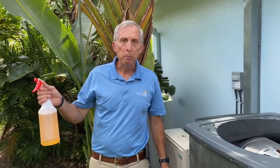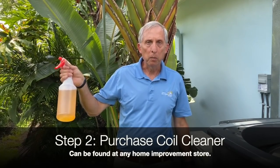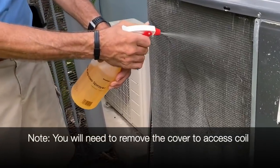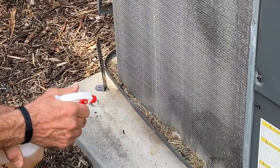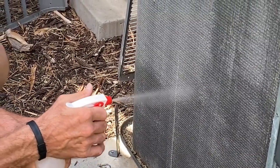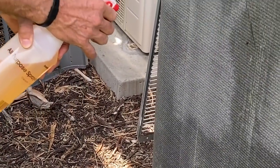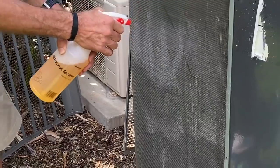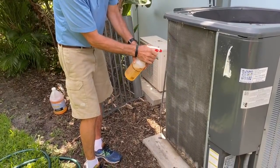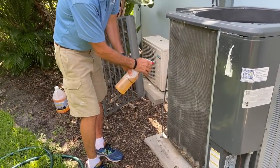I went to Lowe's and purchased some coil cleaner. Your AC guy will have it — there are many different types of coil cleaners on the market. What I like to do is come in here and saturate the coil as much as possible. We always start on the outdoor coil, starting at the bottom and working up. Really saturate it — the best thing to use is a bottle sprayer. You can get one for about $15 and just saturate the inside and outside of it.